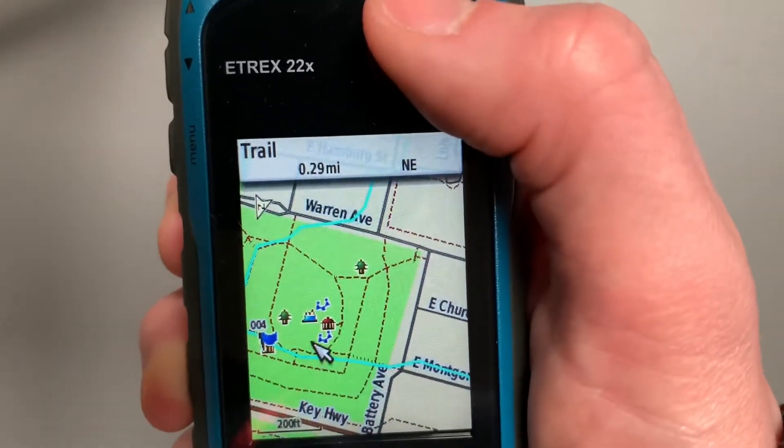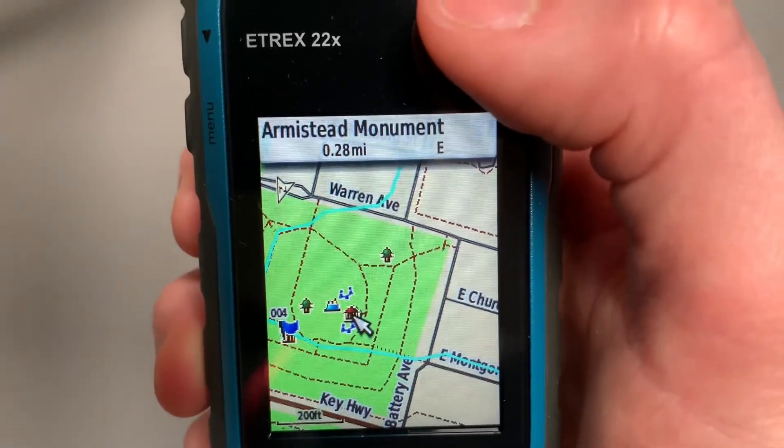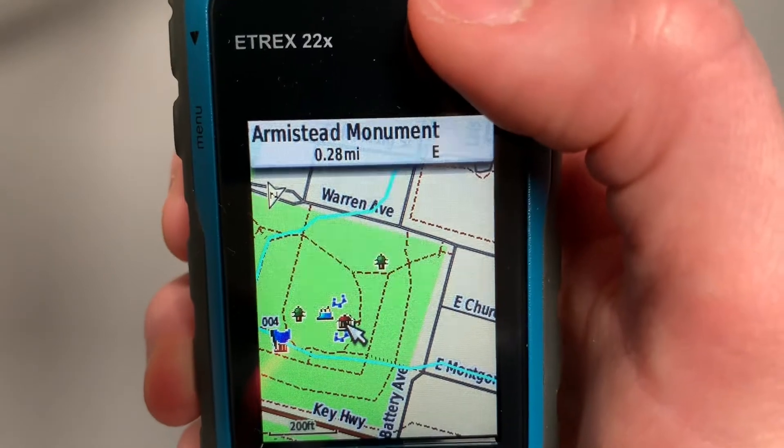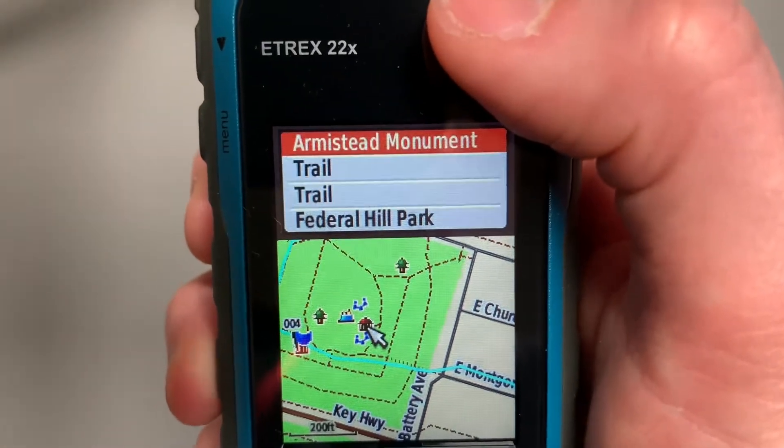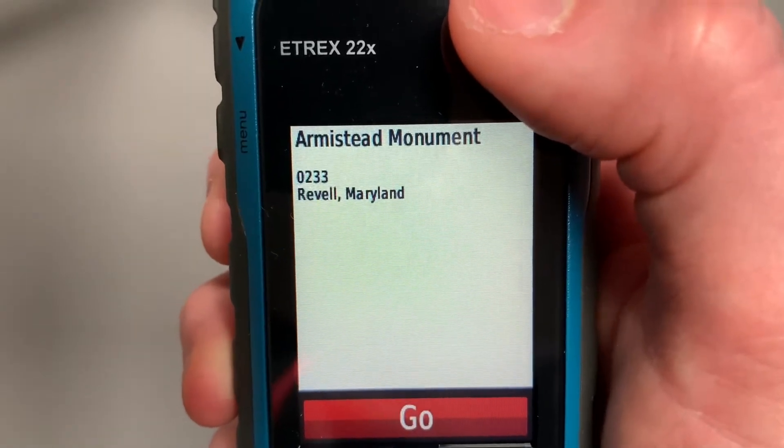I can move my cursor and select a specific point. Here there's an Armistead monument in this park, and I can select that and navigate to that monument by selecting it and pressing go.